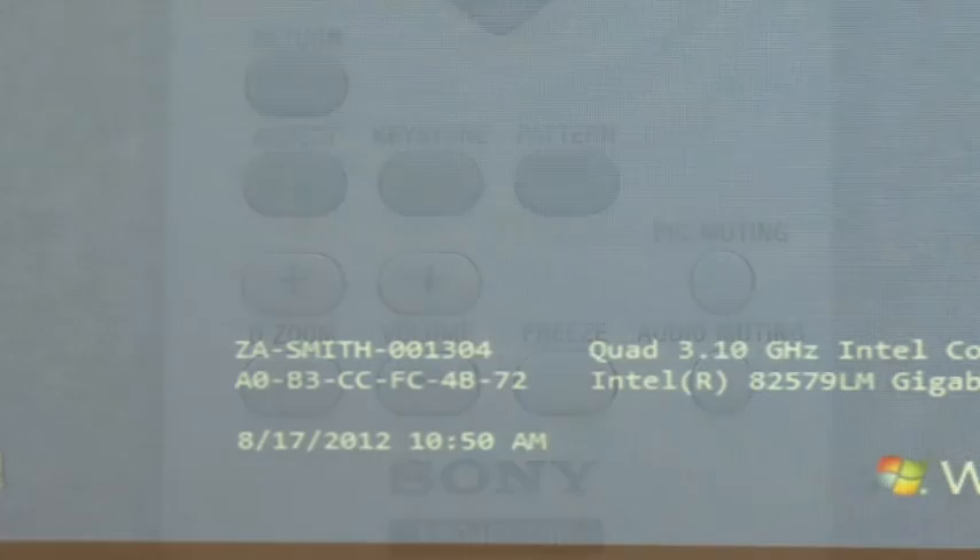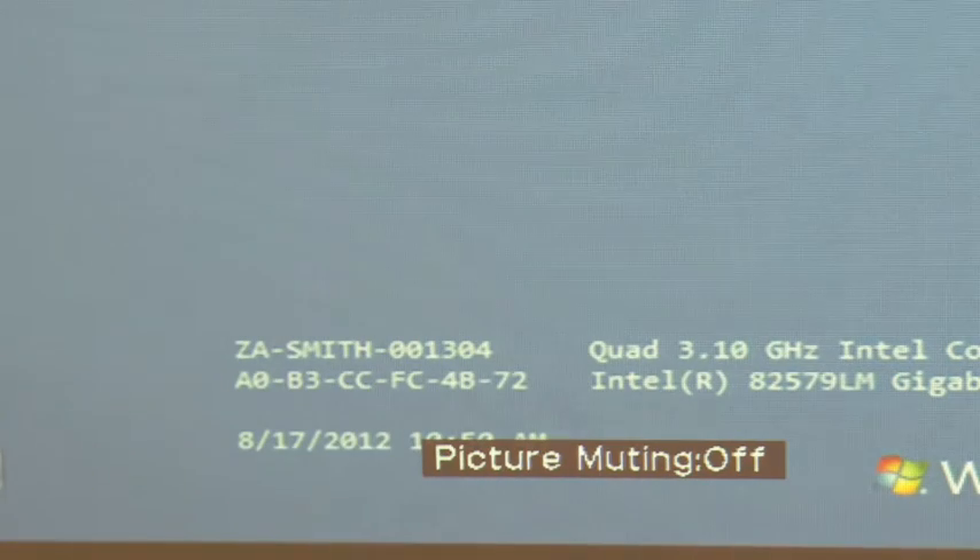Press pic muting to blank or black the projected image so that nothing is displayed on the projector screen. Press it again to return the image to the screen.